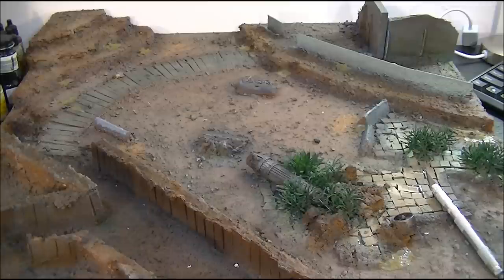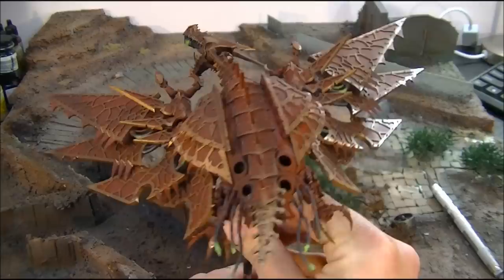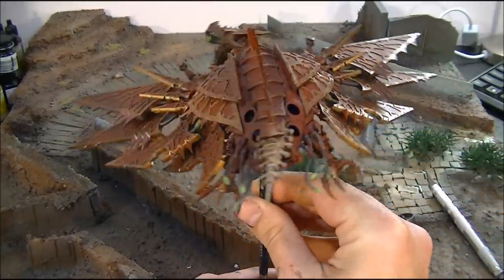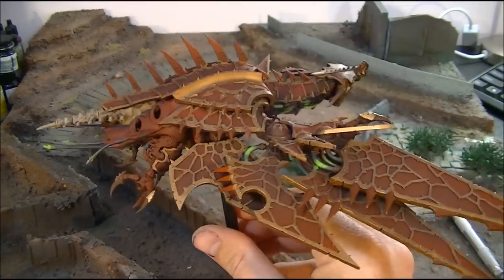I'm going to give you an update on how mine is actually moving on, but I want to talk to you a bit about how it all goes together as well. Here we go, this is what we're looking at. At this stage it is probably 95% done. I've got to go through and just touch up and do some coloration on the exhaust, on the tail.